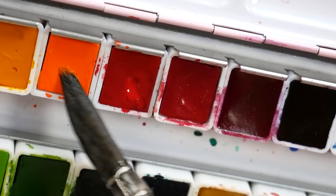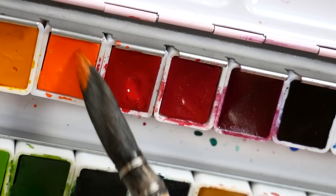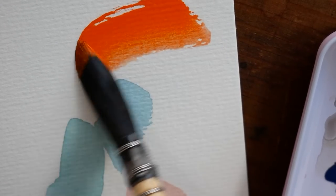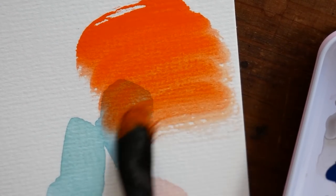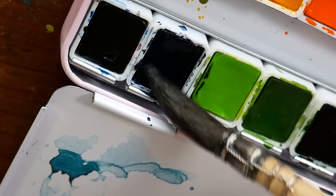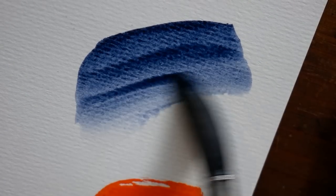I found that these paints actually activate very, very well. I did spray them a little bit, but by the time I actually got to painting with them they were mostly dry, and even outside of that I have found that these paints reactivate super easily and the color is actually pretty nice.